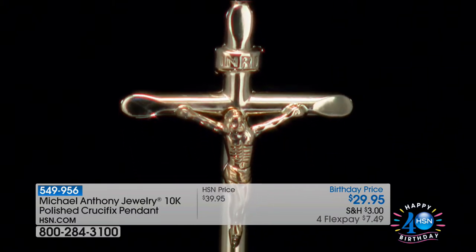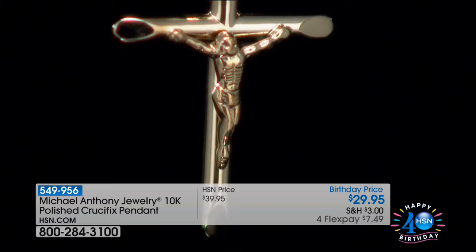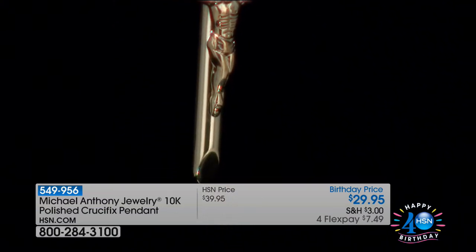I'm thinking for bridesmaids, of course, because it is the season. But this is also for you — it's one of those intimate pieces. You could wear it bold and loud, or tuck it in near your heart. It's a keepsake, an inspiration. You know what this is to so many people. I'd love to show you that close-up one more time, because for $29.95, if this was just a vague image, we'd all be thrilled.